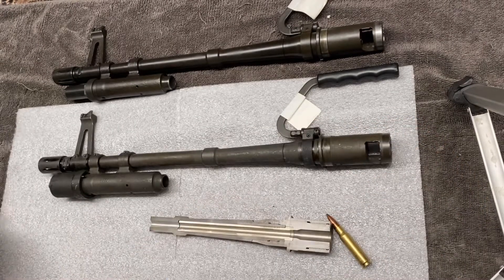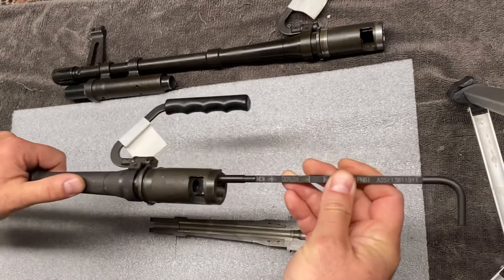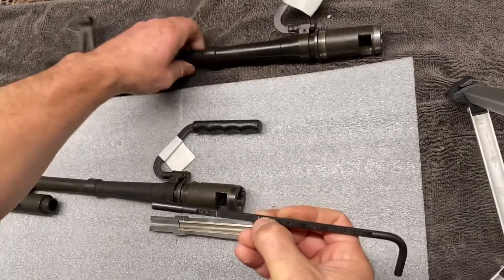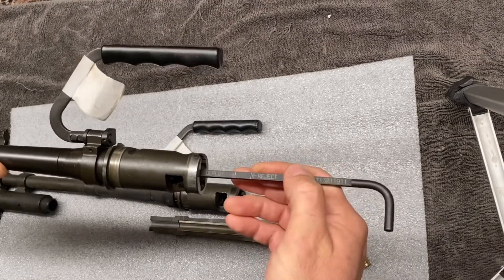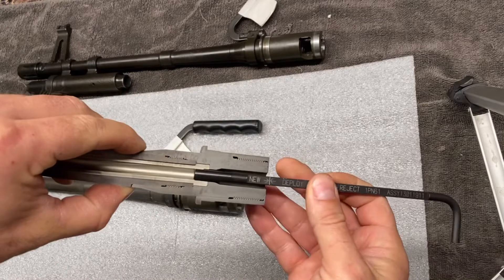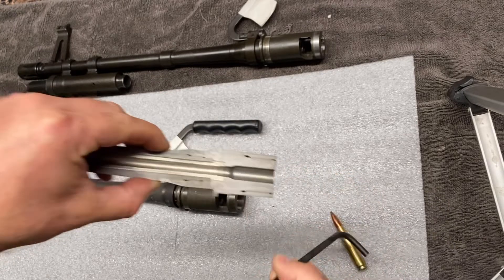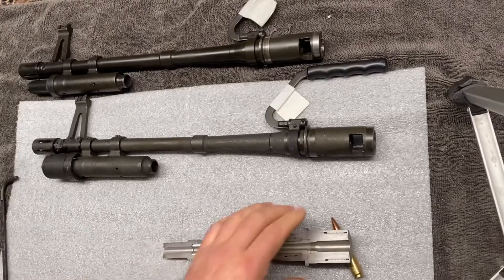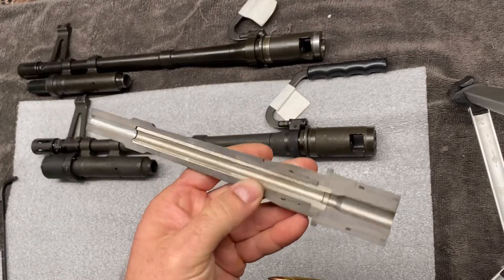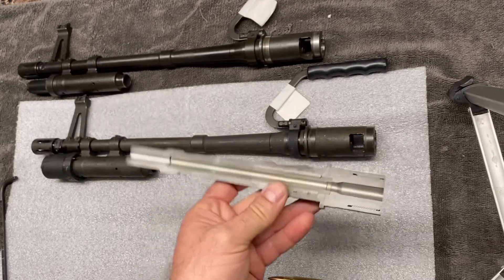Stellite can wear out like anything else, and I'll give you an example. This is a Dylan throat gauge for 308. With this newer barrel, we put it in and you can see right there is where it seats — that's a new barrel. With this barrel that's been used pretty well, the gauge goes well beyond that. What's happening is the stellite liner is wearing out, allowing the gauge to go further down. That's it — quick and easy — just a closer look at the stellite liner so that when you hear the term 'stellite-lined barrel,' you know exactly what the seller is referring to.